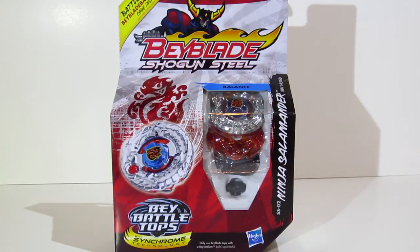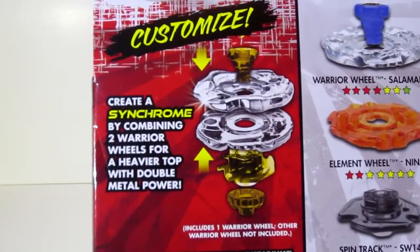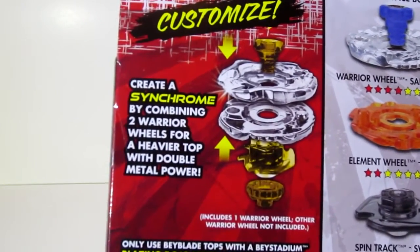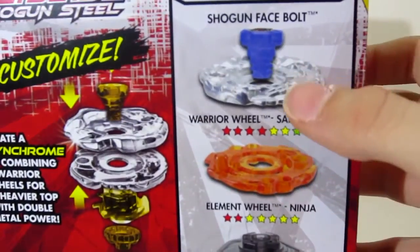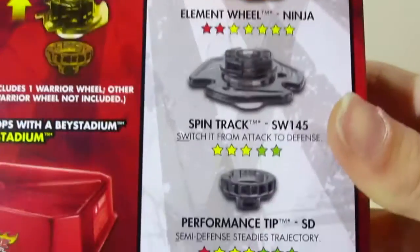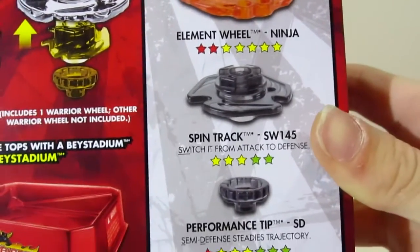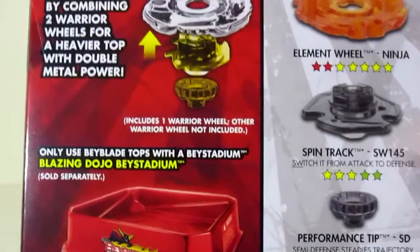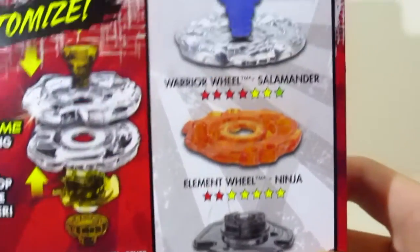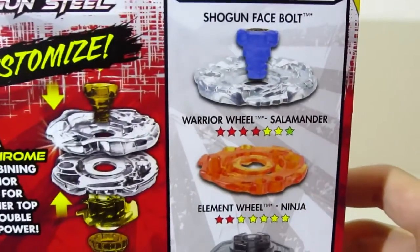This is a balance type Beyblade, and it says the same exact thing Samurai Ifrit said about the Synchrome. What that pretty much is is combining two warrior wheels, and the two warrior wheels are the metal wheels. You've already seen a Spintrac SW145 — we've seen it a few times before in Shogun Steel — so nothing really too new here besides the Salamander and Ninja.